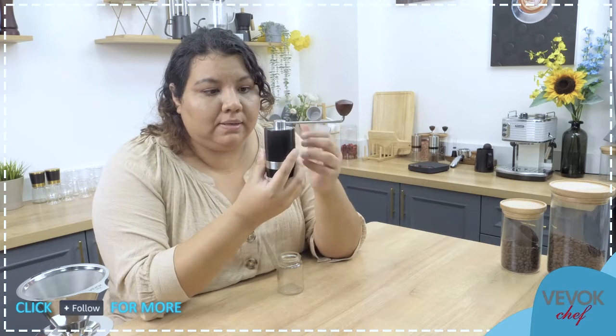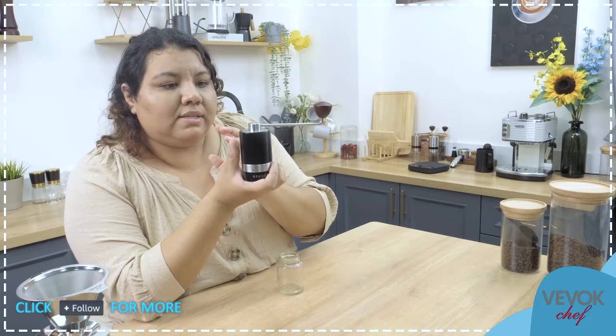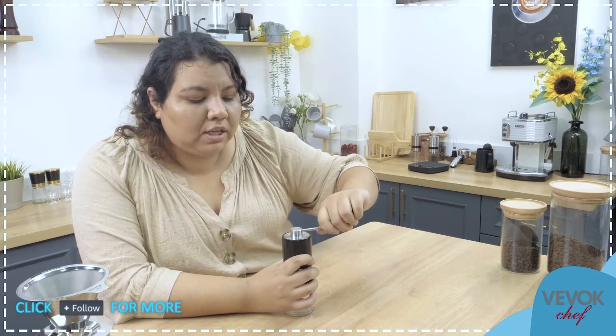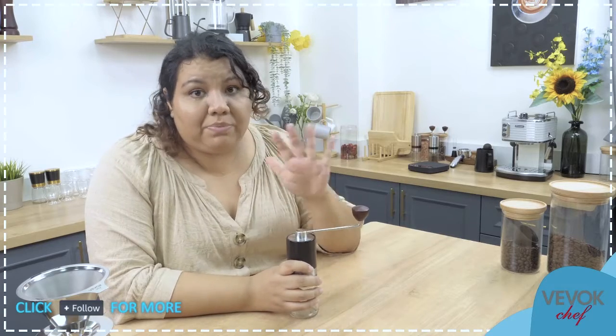Then we have the body of the grinder. We have the handle and the little knob at the end. Something interesting about this is that the handle is in one single piece — it's handle, knob, and lid all in one. This is important because when people grind, they tend to press to the side. With this design, nothing flies away. It's almost impossible to break, and we have tested this many, many times.